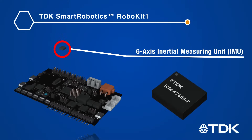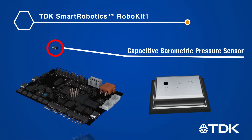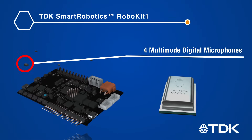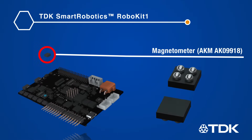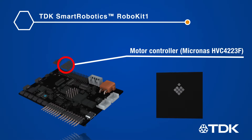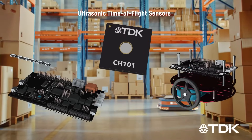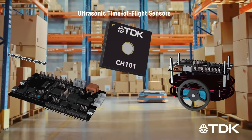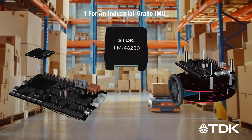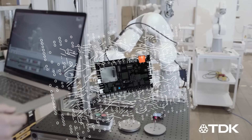Additional key technologies include the ICP-10111 capacitive barometric pressure sensor and four ICS-43434 multi-mode digital microphones. It also includes an AKM magnetometer and a Micronis embedded motor controller. In addition, there are connectors for CH-101 and CH-201 ultrasonic time-of-flight sensors and one connector for the IIM-46230 industrial grade IMU module.